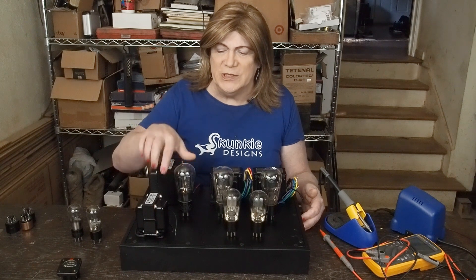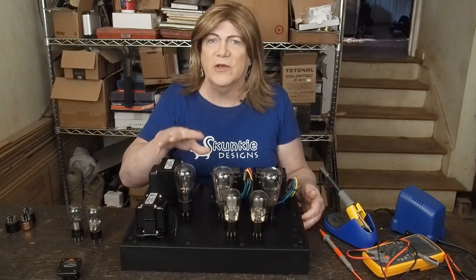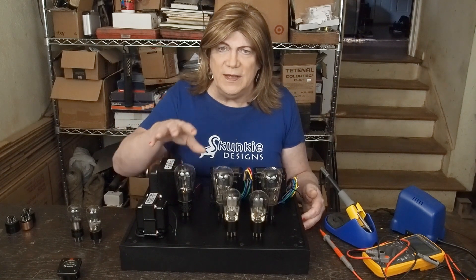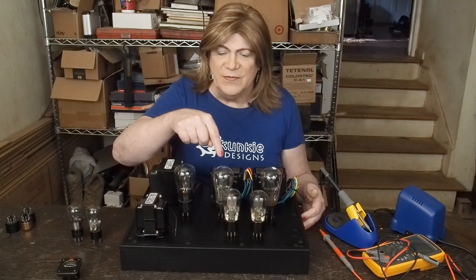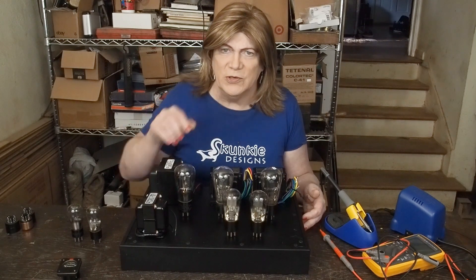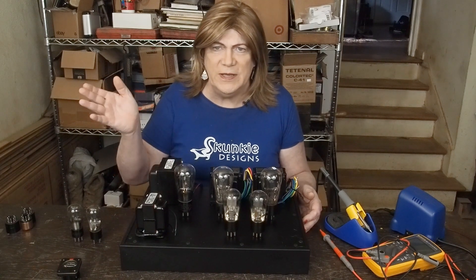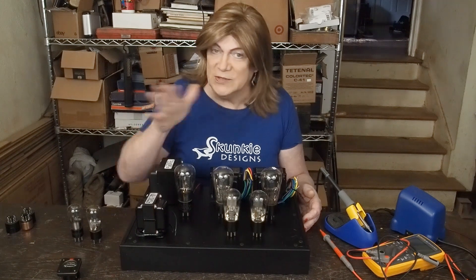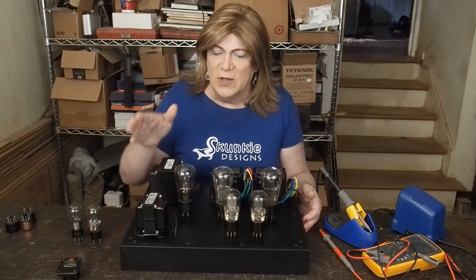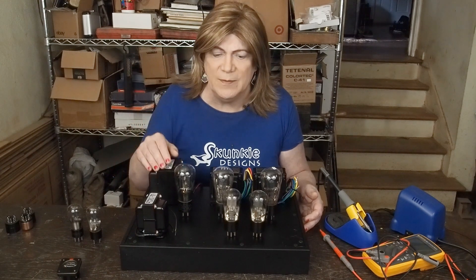Globe tubes are these early kinds that don't have any mica or anything supporting the tops of them. They later went to the shoulder of the Coke bottle looking tubes. But I wanted to try building an amp using these tubes — one reason being these 47 output tubes are direct heated pentodes. We've all seen direct heated triodes like the 2A3s and 300Bs, but these are the only direct heated pentodes that, as far as I know, were ever made. They were designed for audio output applications and were made in the 1930s, probably early 40s.